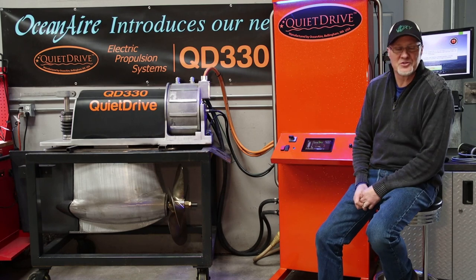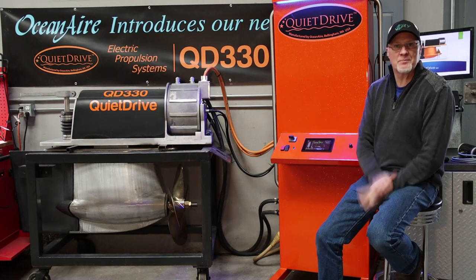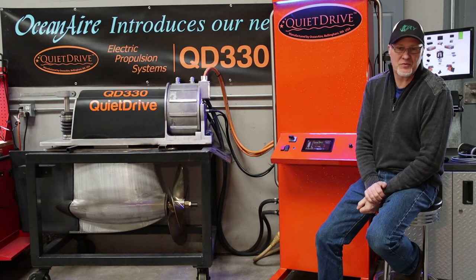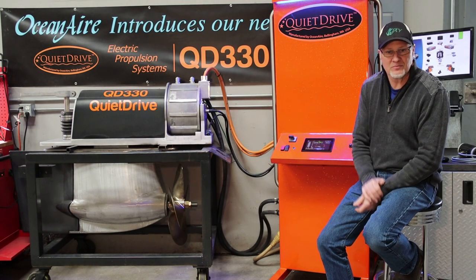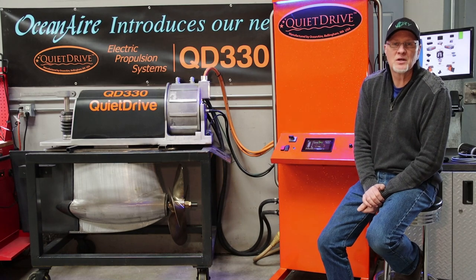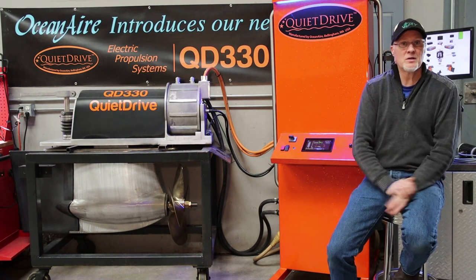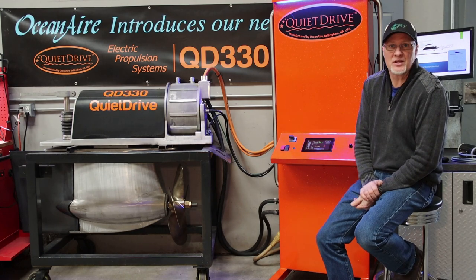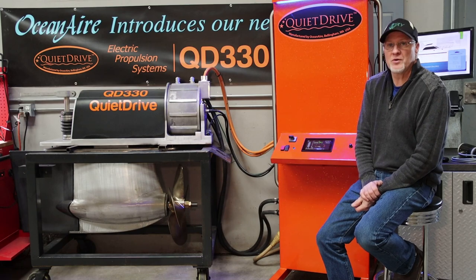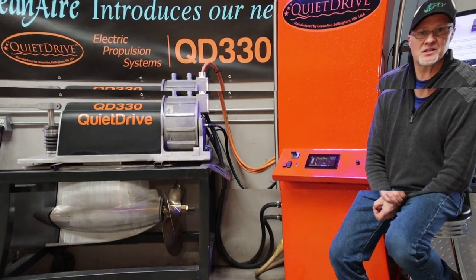Anyways, that's my update. I'll probably try and post a few more of these sooner so we're not waiting so long between my videos — I should keep you guys more posted. By the way, we did become an e-propulsion distributor, so little outboard motors and stuff — we're going to start handling those here at Oceanair. Thank you for watching, stay tuned, we'll see you next time.